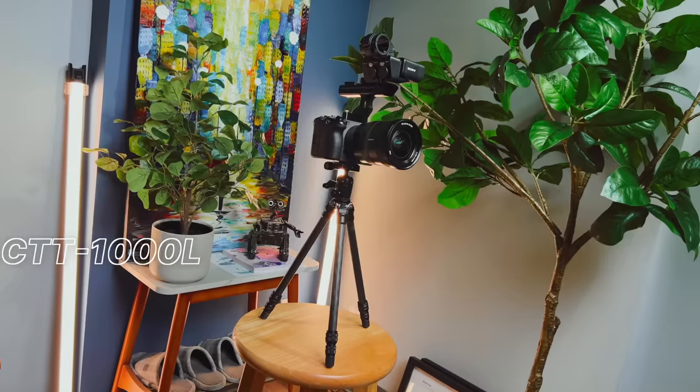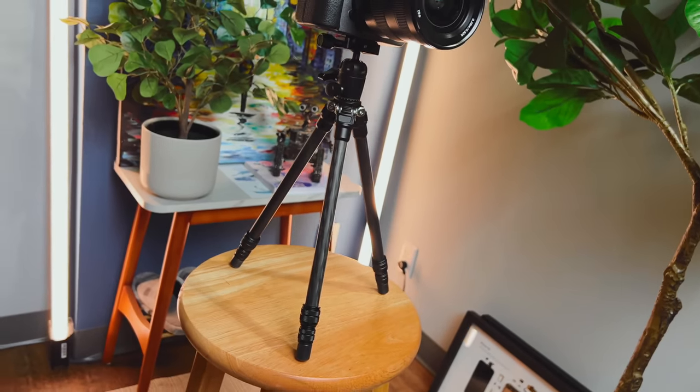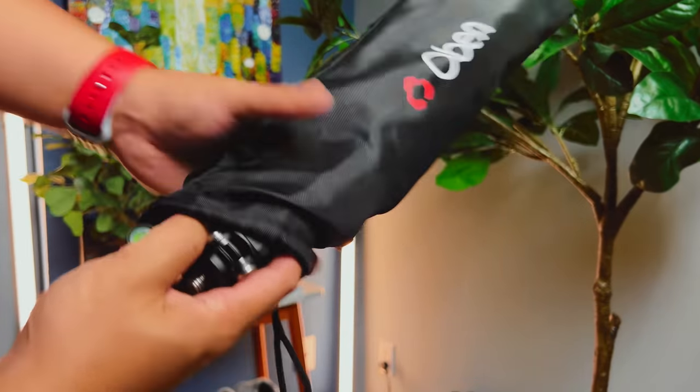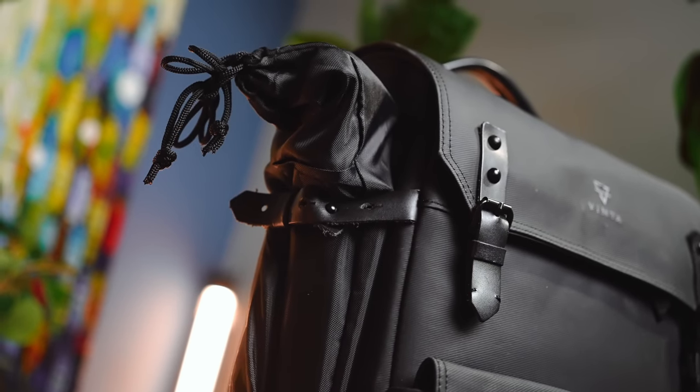And to wrap it all up, especially if I need to film myself, a basic tripod is kind of important. This one from Obin is awesome — it's lightweight, thin, and sturdy, which is perfect for tabletops and can also extend to head height. When the shooting is all set and done, the entire package stows away in a nice little bag that sits cleanly in the side pouch of the Vinta Type 2.